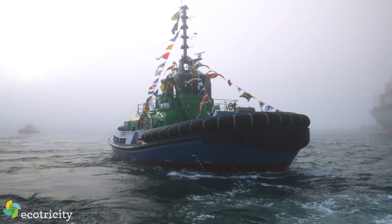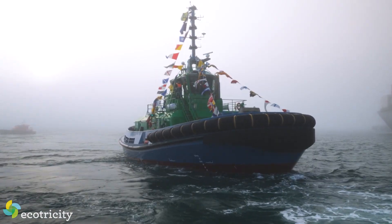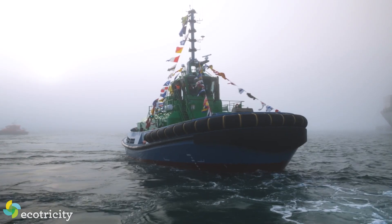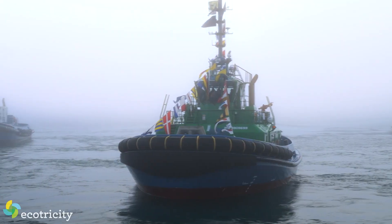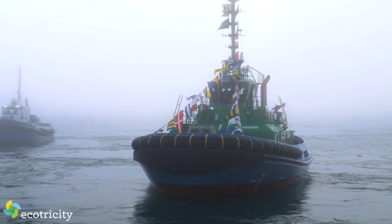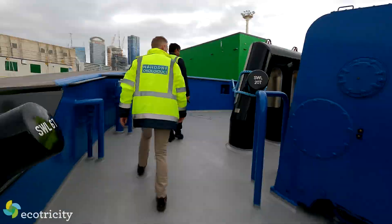All while cutting out around 465 tons of carbon dioxide every year. It's also just as strong as its diesel companions, it's quiet, it's very low maintenance, and this vessel will pay itself off in about 10 years or less if fuel goes up again. But enough talking, let's jump aboard and check it out.